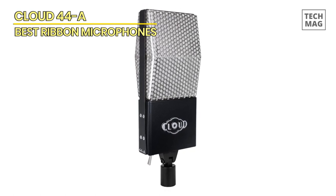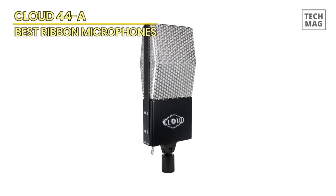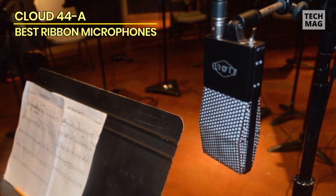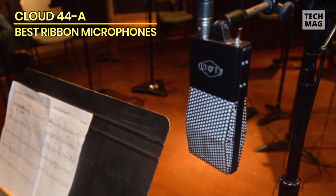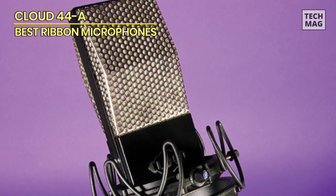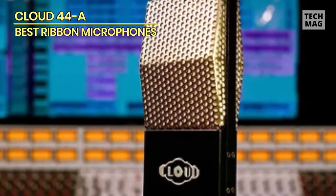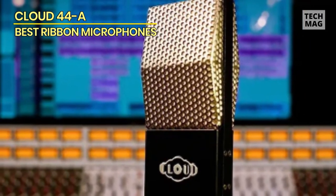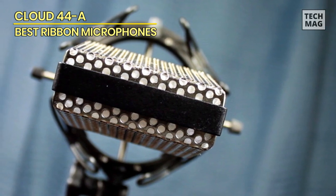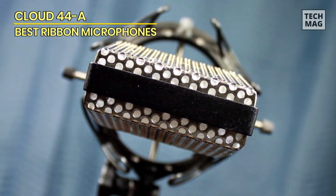The Cloud 44A weaves a symphony of sound like a maestro leading an orchestra. Its transparency, a striking contrast to the traditional ribbon warmth, allows the true essence of your source to shine through without compromise. The motor suspension system acts as a guardian — a shield against mechanical disturbances — granting you a pristine canvas upon which to paint your sonic masterpiece. The Cloud 44A captures the spirit of yesteryears while embracing the technologies of tomorrow, marrying nostalgia with innovation and creating an experience that's both familiar and groundbreaking.